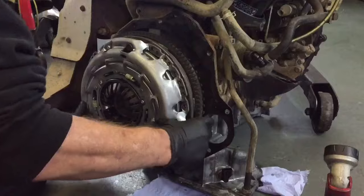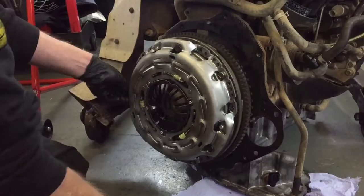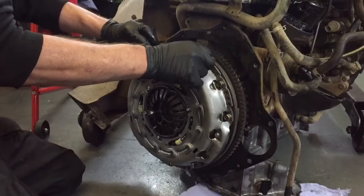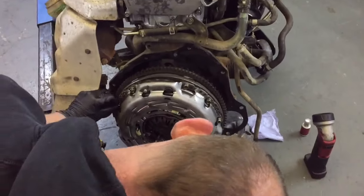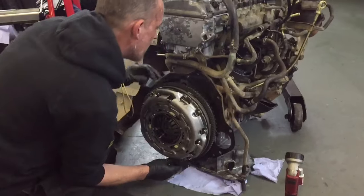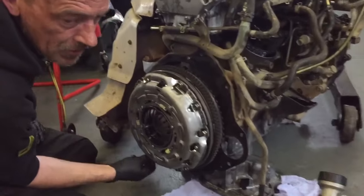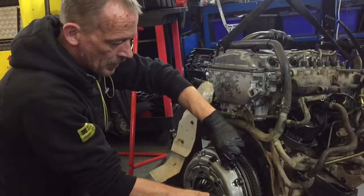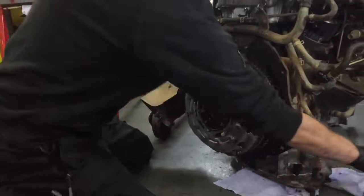It's gone straight in, so now it's a two-stage torque setting. Your first setting is 15 Newton metres and that's to make sure that it sits flushly. Second torque setting is 25 Newton metres. Remember: if you do it too tight you can burn the friction plate out, so it's imperative that you use the torque settings given. Do them all the way around equally in a triangular motion — first at 15 Newton metres, final setting 25 Newton metres.